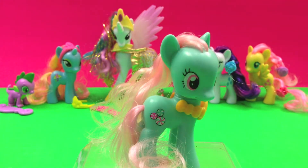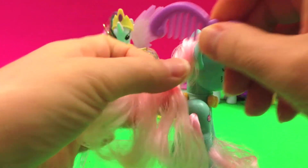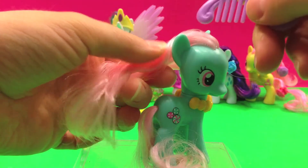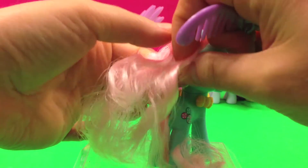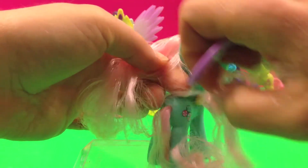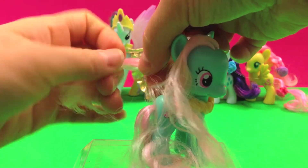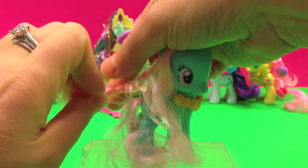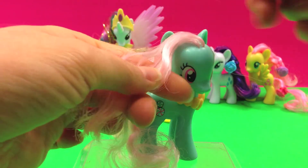Let's style her mane. I'm gonna use one of the comb accessories from one of the other ponies, and I am going to just comb it out a little bit. We can do a part — maybe we can braid a part. And then for the remaining hair that's back here, maybe we can just twist it. And let's braid this part.